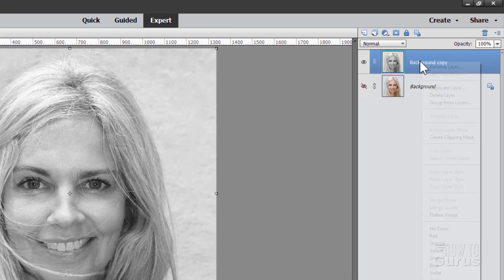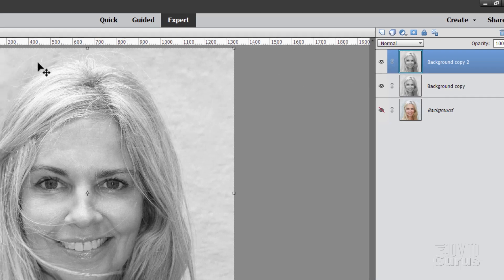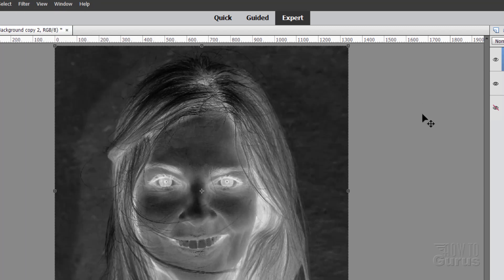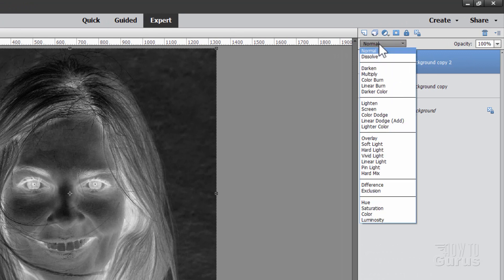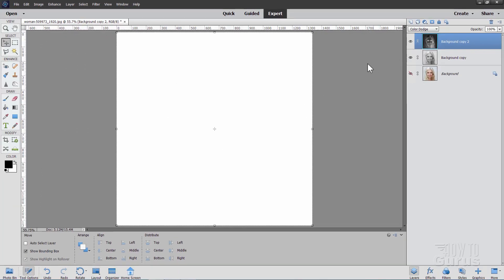Now let's make a duplicate of this layer — right click and duplicate layer, choose OK. We're going to invert this layer: go to Filter, come down to Adjustments and Invert. It makes a negative out of that layer. Let's now blend the negative into the positive using a blend mode — come down and use Color Dodge. It should give you a white page right there.